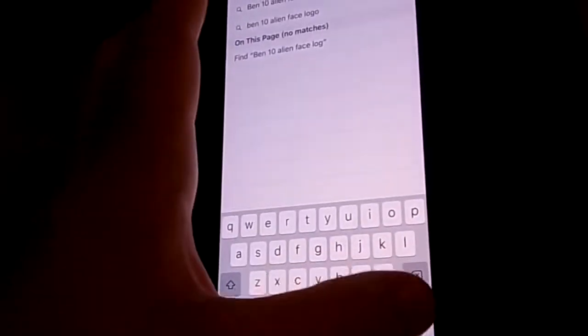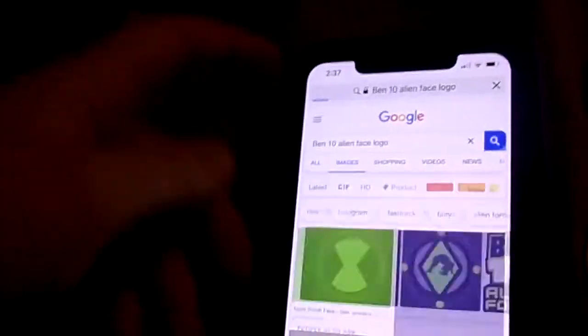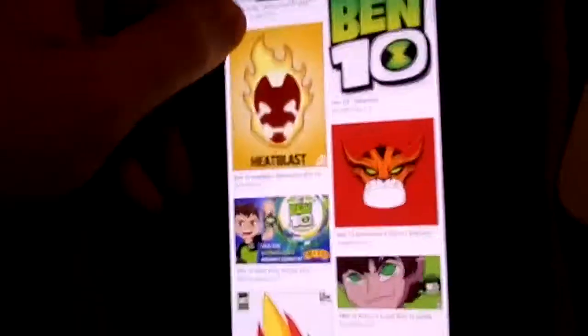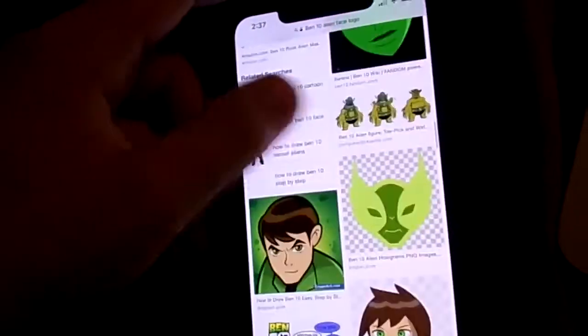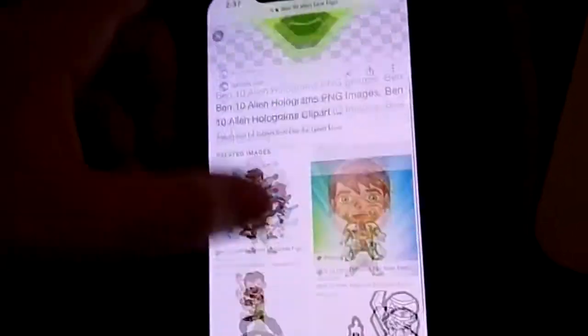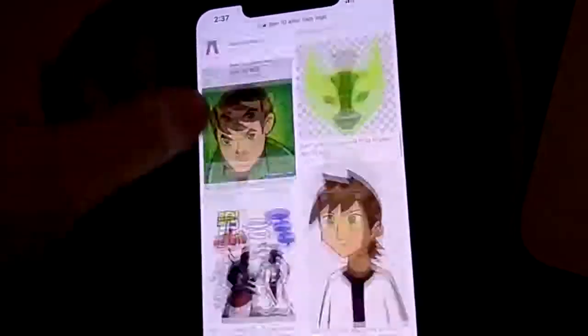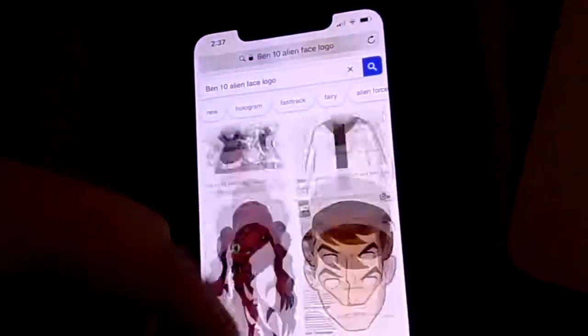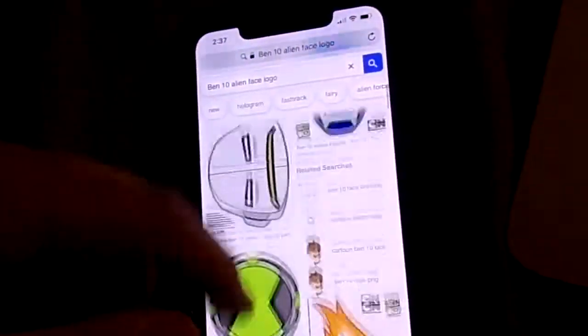I suggest you could use an art app to make your own kind of design. But here's what I do — I go in here and the Omniverse logos come up. You have Fast Track and others as you scroll down. You want to pick those kinds of images — they are the best. I think you only have about 37 images on your Apple watch.